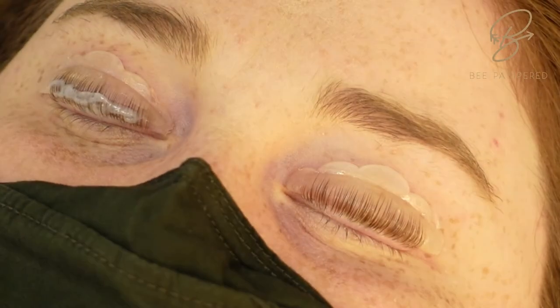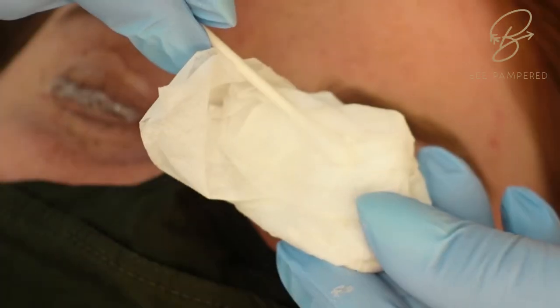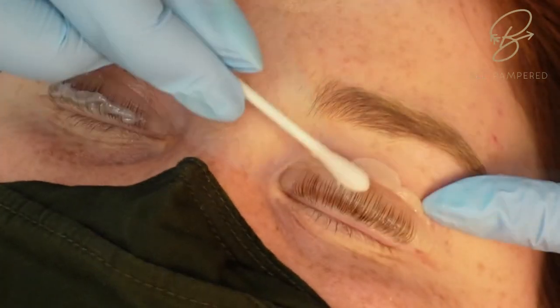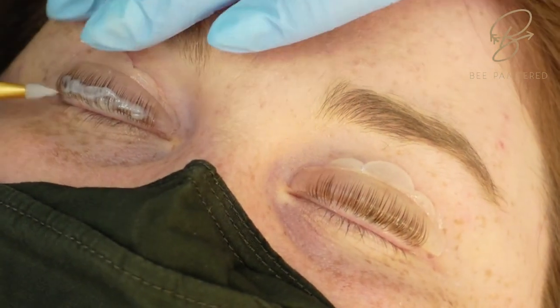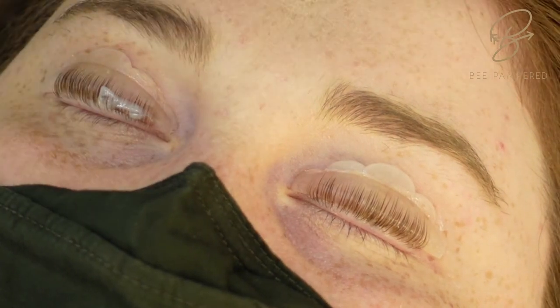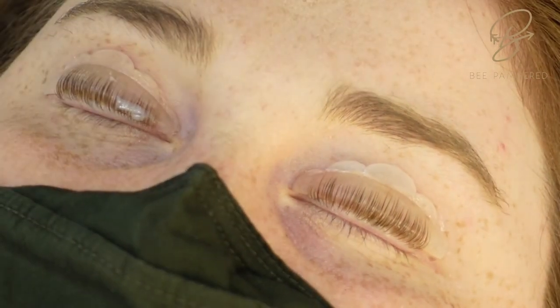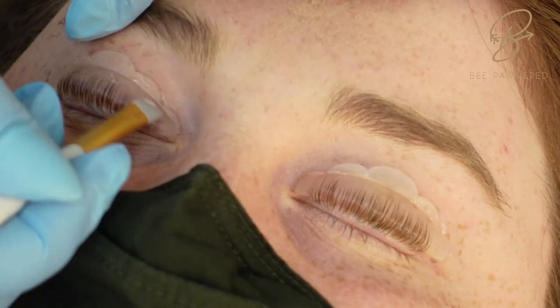After removing the lotion, we're going to take a wet Q-tip — it's really the water that's going to stop the activation on the lashes. Just quickly place it over top of the lashes to ensure that they've stopped their activation before we put on our second lotion.